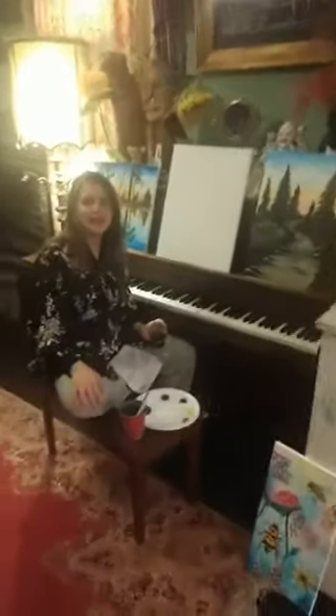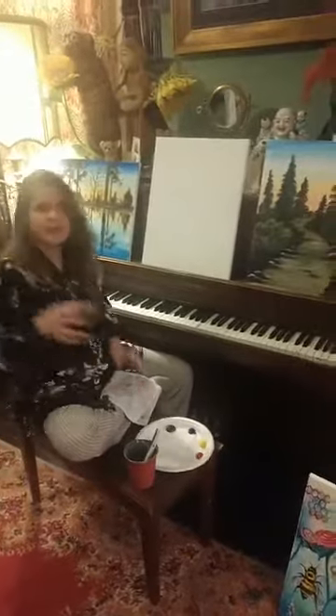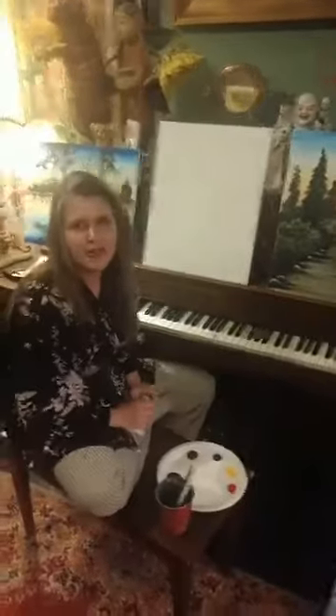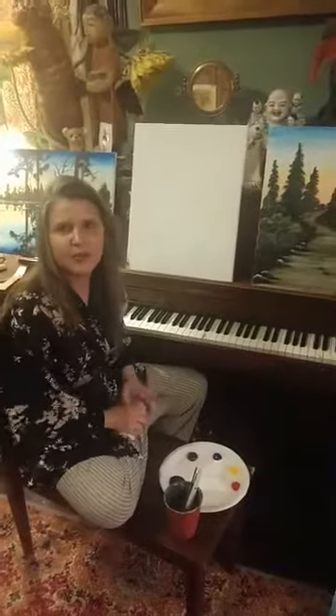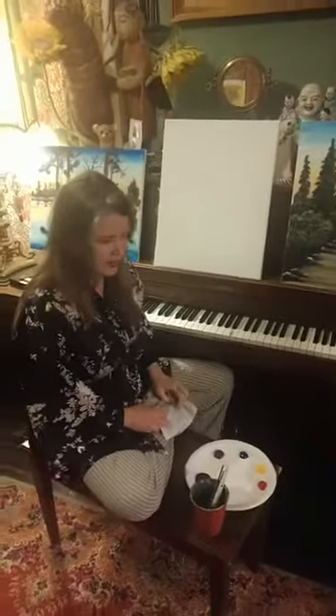Happy quarantining everyone! Melissa Wyman here coming at you from Happy Trees home studio. Cheers. I think we're on official day three of lockdown, but we've been quarantining since March 15th, so I'm excited to come to you guys from my house.